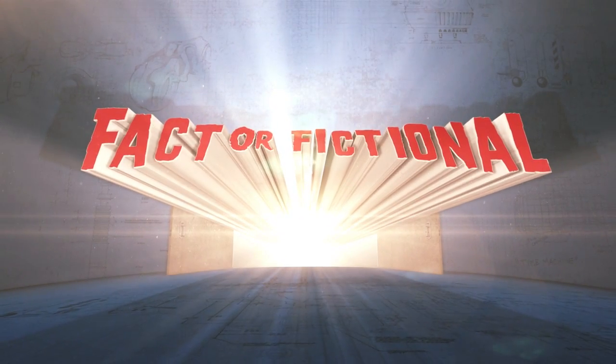The cake is not a lie! Or is it? Welcome back to Fact or Fictional, the show where we look at cool tech and science from your favorite movies, video games, books, and comics, and ask: is this really possible? And if not, why not?